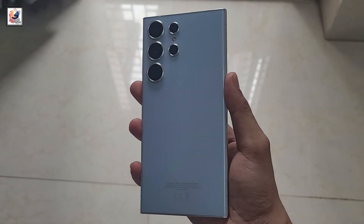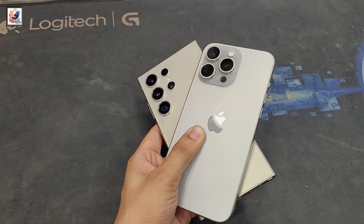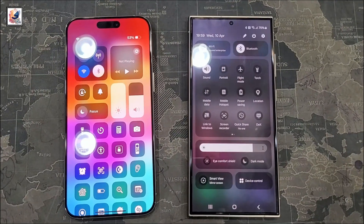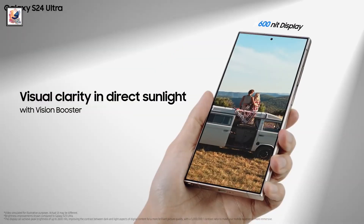Even the maximum charging capacity will stay unchanged at 45W. It might also pack 25W wireless charging and reverse wireless charging features. The Samsung Galaxy S25 Ultra is tipped to feature a 6.9-inch AMOLED 2X display with 3,000 nits of peak brightness.